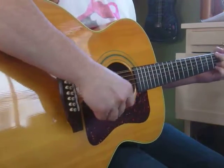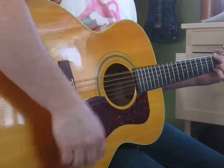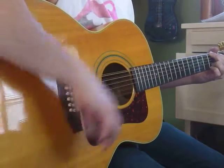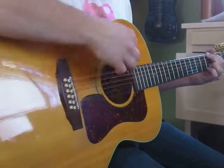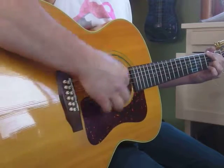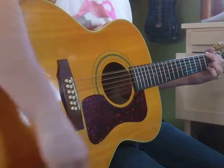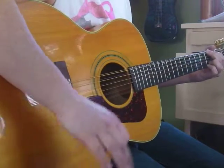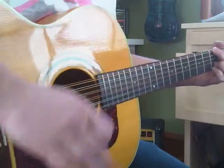I'm going to do some down strokes, quarter notes. Get into counting. Just go one, two, three, four. One, two, three, four. So that's one, two, three, four. One, two, three, four.